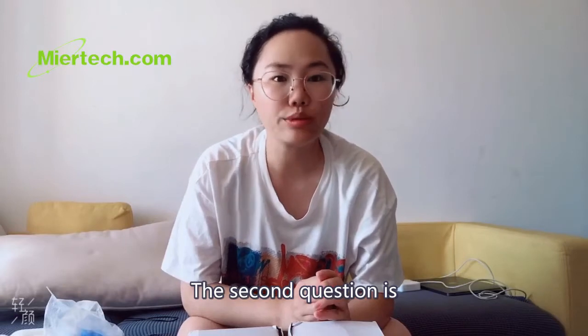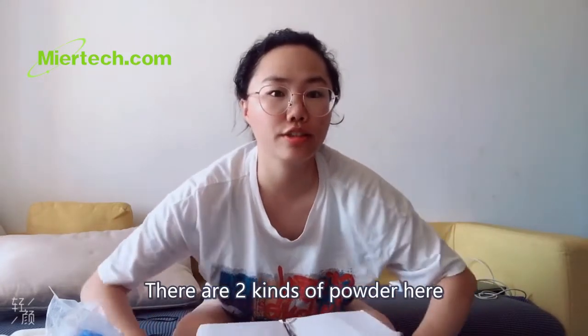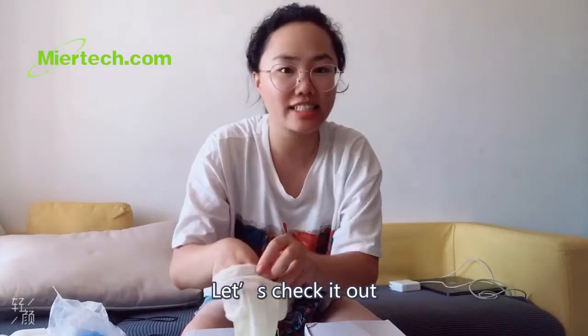The second question is: how can we choose polishing powder? There are two cans of polishing powder here. Let's check it out.